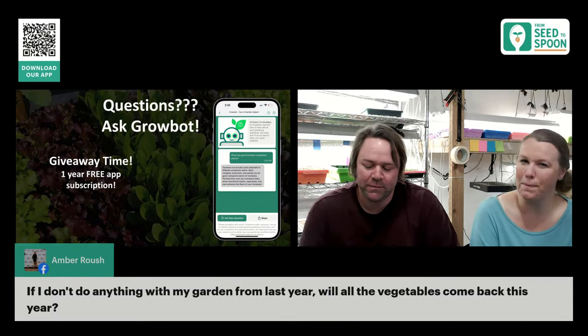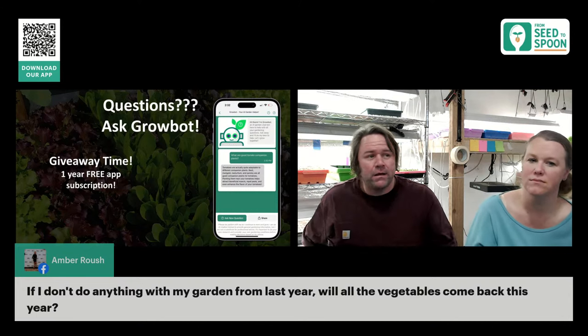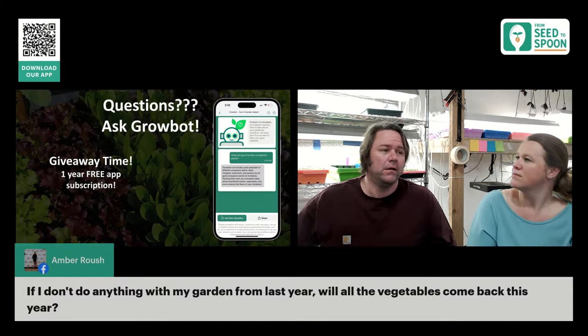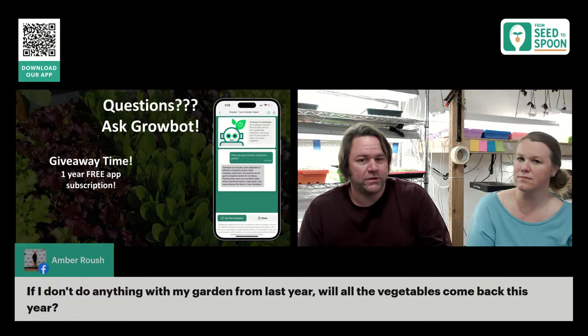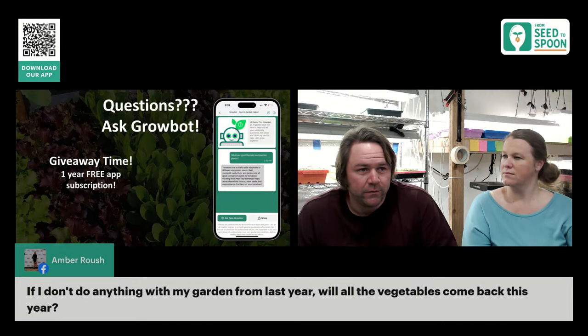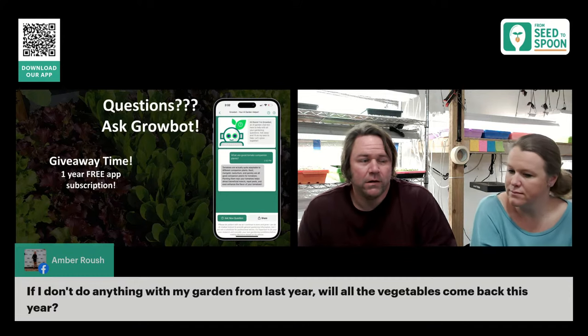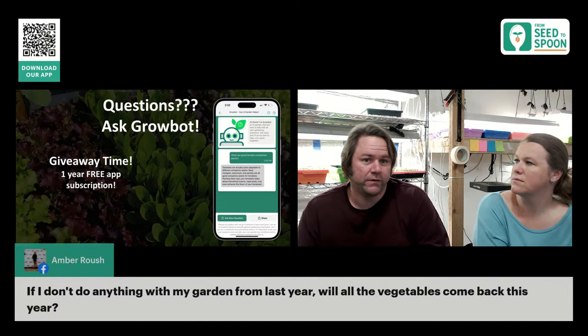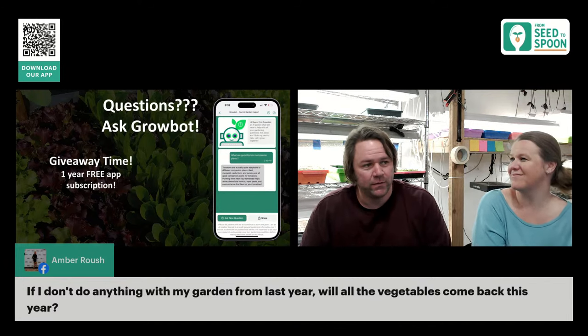A question about whether vegetables come back from last year: some will. Cilantro, lettuce, and similar plants will self-seed and come back. Garlic and onions come back. Tomatoes and peppers can even come back if seeds dropped. The caveat with tomatoes and peppers is they were likely hybrids, so the seeds are unreliable — you don't know what you'll get. But cilantro? We have a whole patch that just goes to seed and pops back up every year.